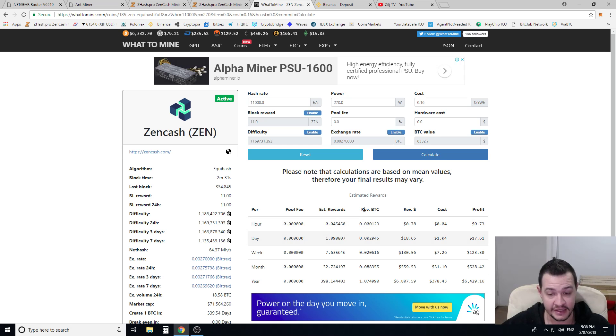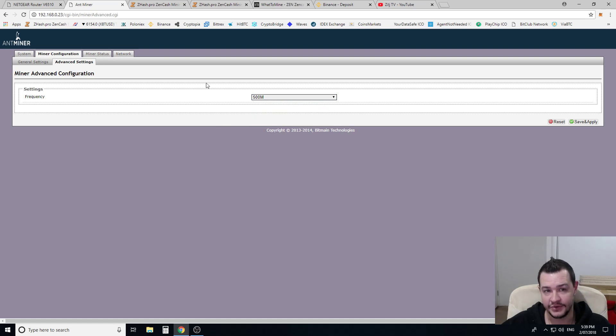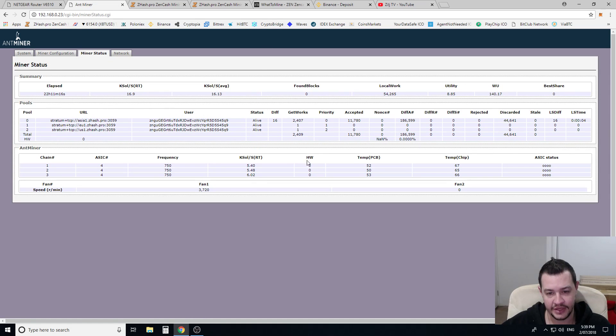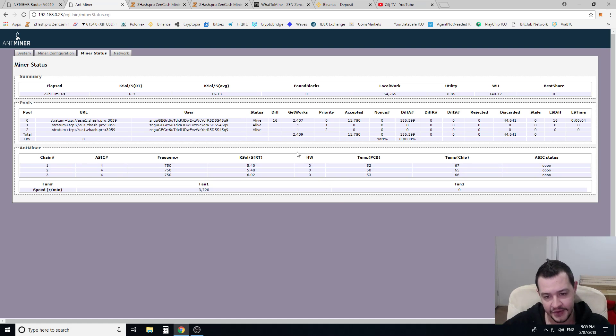I'm a big fan of overclocking. As it came at 500 frequency, I started increasing this by about two or three steps at a time — I didn't want to go too crazy. I'd increase it two or three steps, let it run for about half an hour to an hour. If you're going to increase it, click save and apply each time. In the miner status window, you want to make sure you're getting zero hardware errors. Hardware errors happen if you overclock it too much, or if your environment is too hot — you'll start getting errors, the machine won't function correctly, and you'll start losing a lot of hash rate.